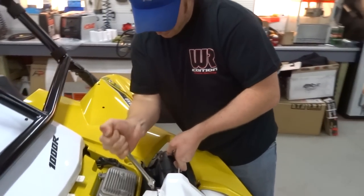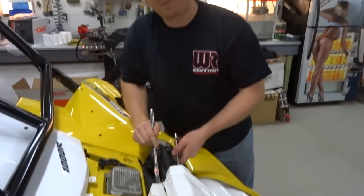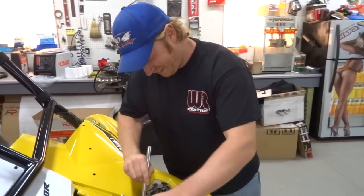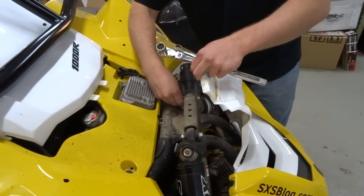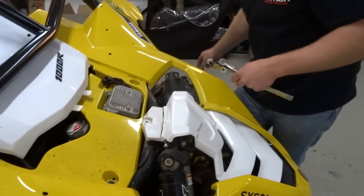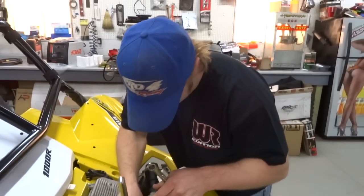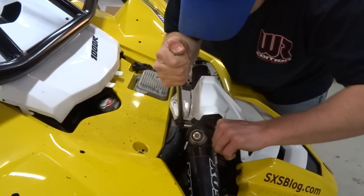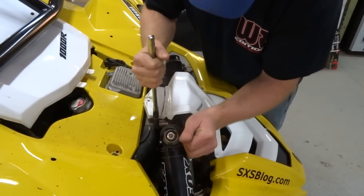Step one - loosen bolt on upper shock mount. You can loosen the upper A-arm if you want, it's not going to be a lot of good. We've got an electronic impact out for this. Where's Rick when you need him? He's just gone - out of the game for good, I'm pretty sure. Doesn't fit in there great. Probably wouldn't recommend a ratchet. Don't you have a ratcheting wrench - like a gear wrench? I'm just going to go ahead and see if this slips off. That was close - didn't slip. Impressive.